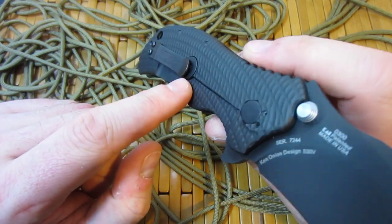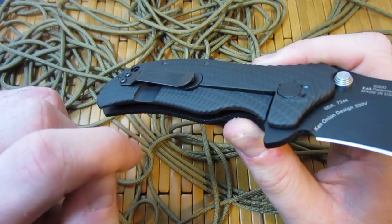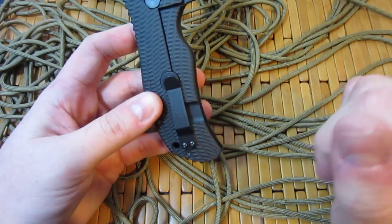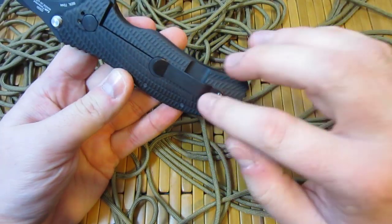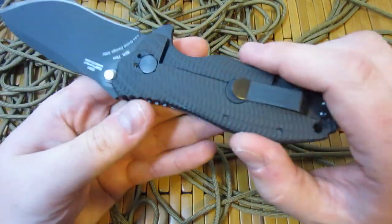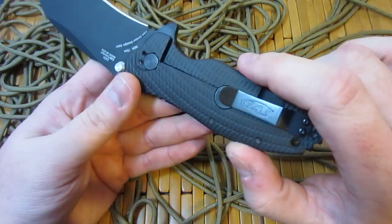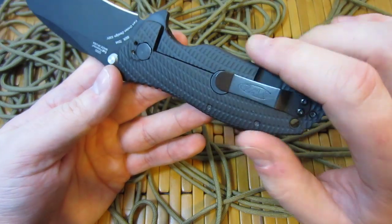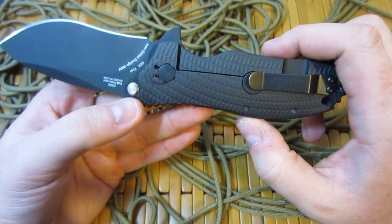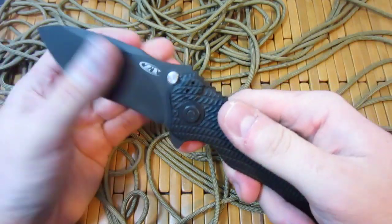Lock bar stabilizer — Hinderer lock bar stabilizer right there. It acts as both an overextender on the lock bar and prevents you from pushing the lock bar in and out. Nice big lanyard hole here. You've got your typical ZT pocket clip — a good amount hangs out. Let's talk about the finish: I'm assuming this is a DLC finish, and that costs money — people pay hundreds of extra dollars on Striders to get DLC-coated finishes, and you're getting that on this ZT out of the box. I really like this fully blacked-out version.